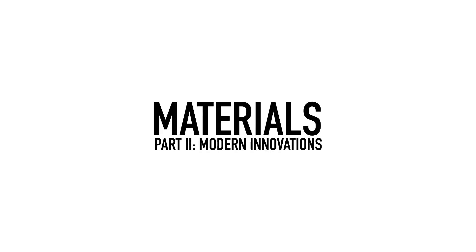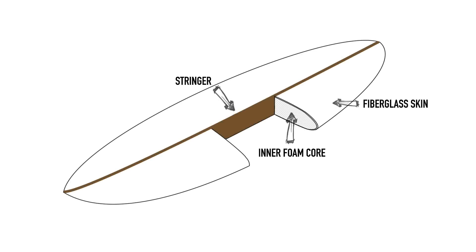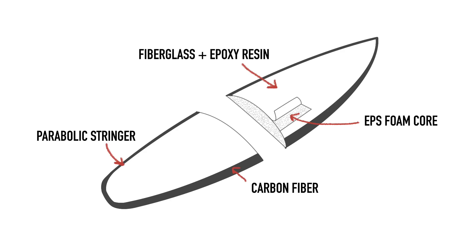Considering the materials available nowadays, it's surprising that surfboard manufacturers still often default to using the traditional wood stringer, foam core, and fiberglass and resin wrap. There are a few companies however playing around with other options, and in this episode we're going to explore those modern innovations.